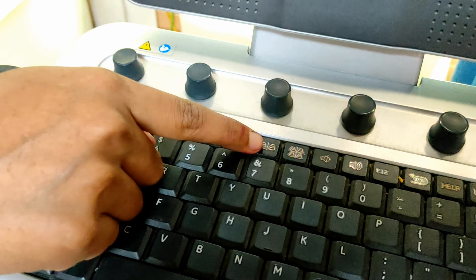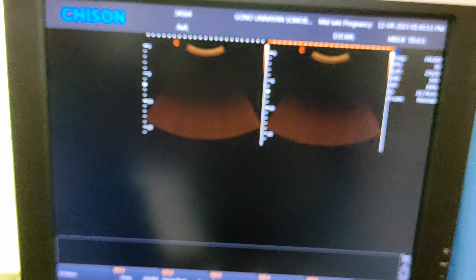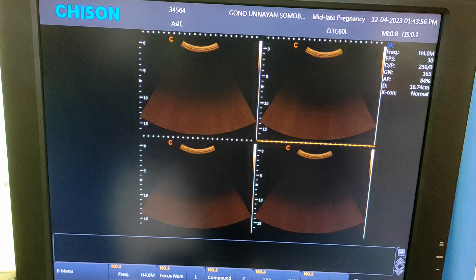This one is the dual view button. Press it two times and it will show you a 2-view or dual view system on your screen. Next to dual view, here is your 4-view button — press it 4 times and it will show you a 4-view system on your screen. This one is the single view button — press it and your screen will show you one single view.